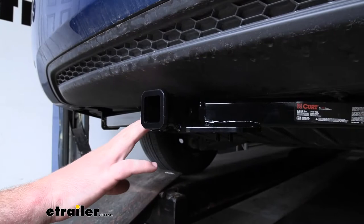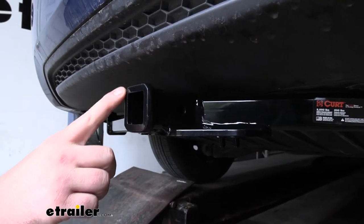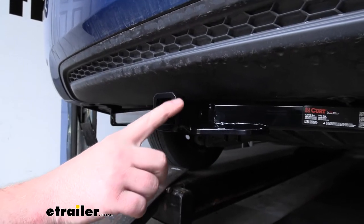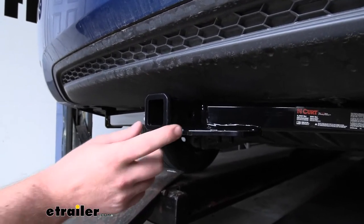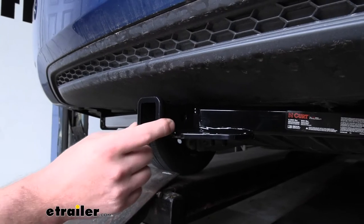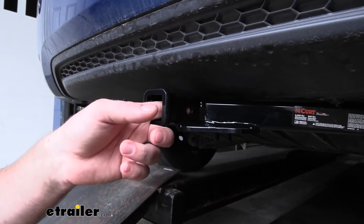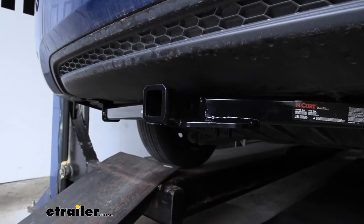Now this is a class one hitch, so it's going to have that inch and a quarter by inch and a quarter receiver tube opening. It's going to have a reinforced collar for extra strength — honestly, I think it looks pretty good too, kind of gives it a more finished appearance. And it's going to have the standard half inch size pinhole.